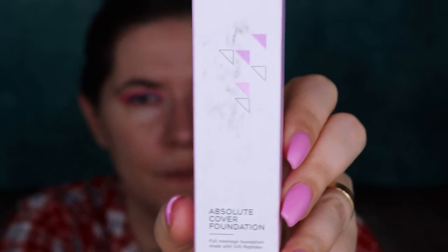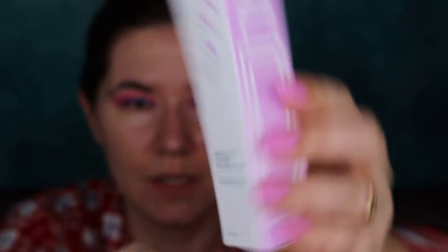So this is the Ofra Absolute Cover Foundation, full coverage foundation made with silk protein peptides. You can see the packaging and I got this in shade one, and I think it's a little bit too dark. This says go from part-time to full-time status in this long-lasting foundation that leaves skin flawless. Stay perfectly matte all day with this buildable medium to full coverage formula mixed with silk peptides and skin-loving antioxidants.